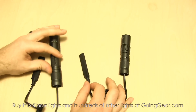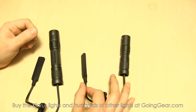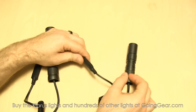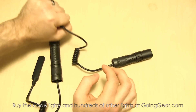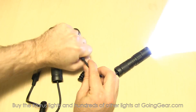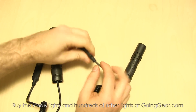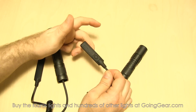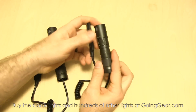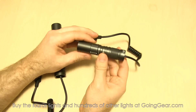These are for weapon mounted applications, but we've actually had people use these for a lot of different things. Another common use is for bicycling — you have the light mounted to your handlebar and then put the pressure pad wherever you're gripping on the handlebar, so you can just squeeze a little bit harder to activate your light if you don't want it on constant on. These also let you instantly access strobe, which is another useful feature. So there are a lot of different applications, but generally people are using them when mounted to a rifle or shotgun.